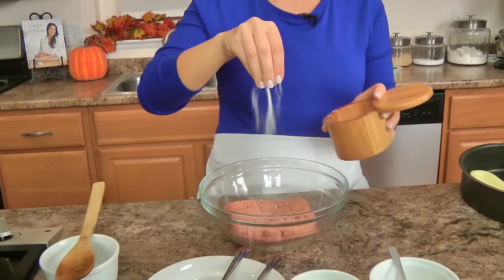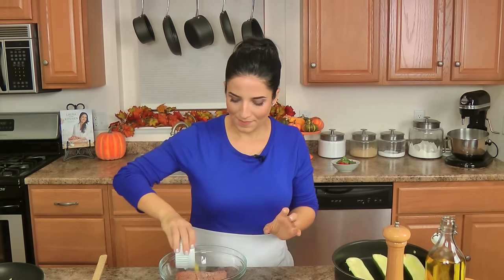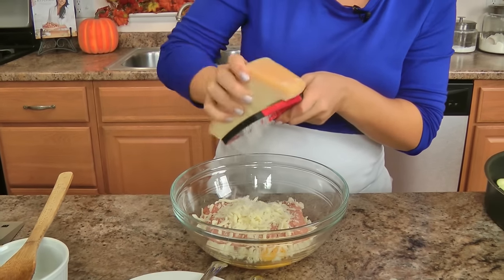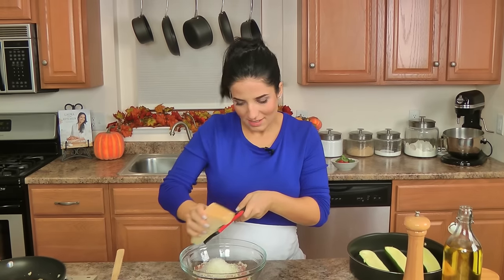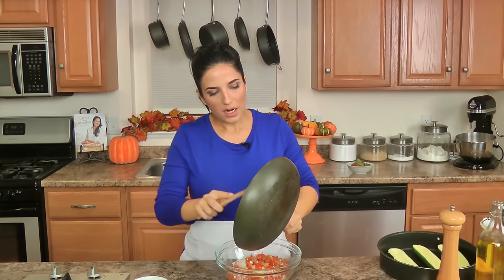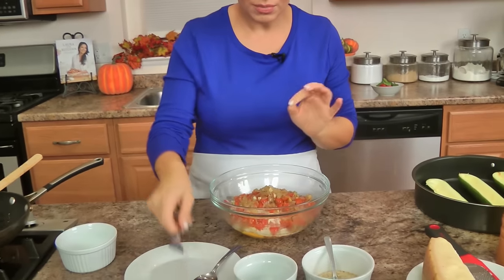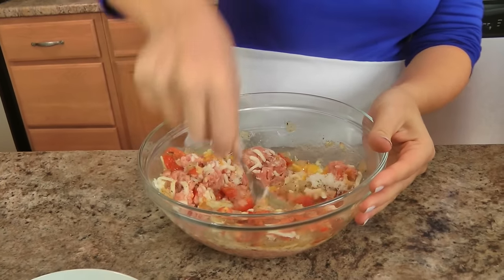Let's make our filling. To my ground chicken, I want a nice pinch of salt, pepper, and then I'm going to add an egg — it's going to keep things really nice and moist — a little bit of mozzarella, and a good grating of freshly grated parm. There's just nothing like it, you can't beat it. Then we're going to add the sautéed onion mixture with the garlic, tomatoes, and seasoning. If you want to make little meatballs instead of filling the zucchini boats, I'd suggest adding just a little bit of breadcrumb to the filling because it will help hold everything better.